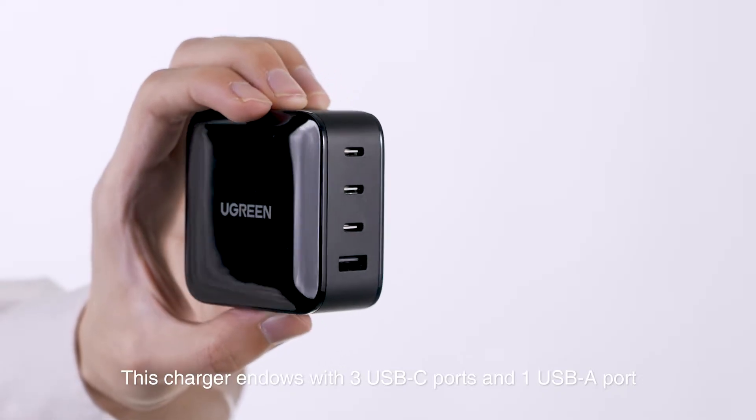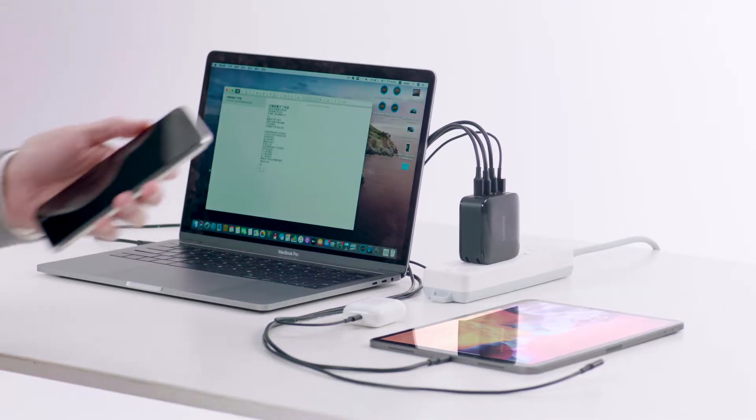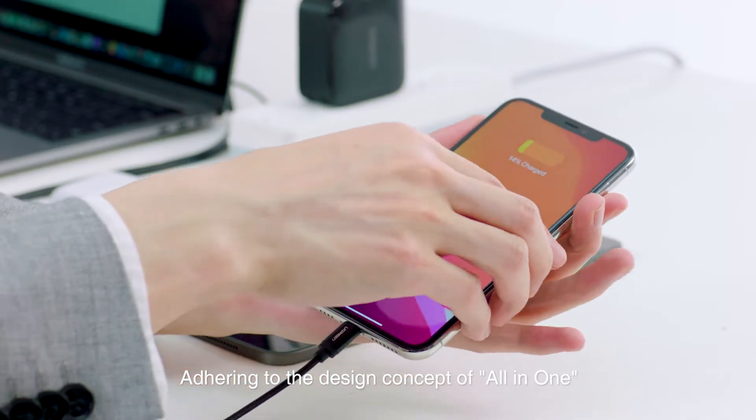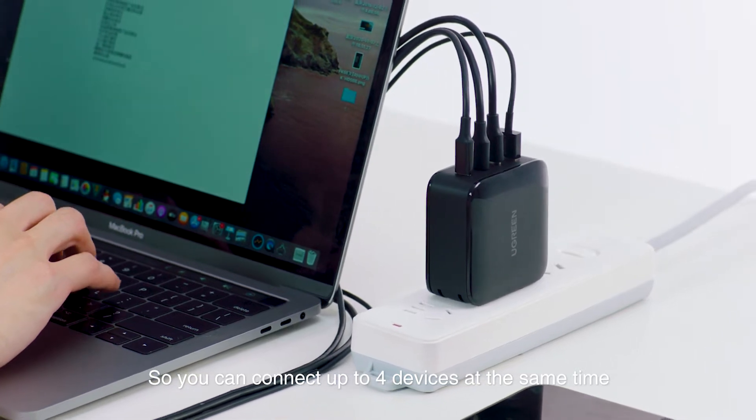This charger is endowed with 3 USB-C ports and 1 USB-A port, adhering to the design concept of all-in-one, so you can connect up to 4 devices at the same time.